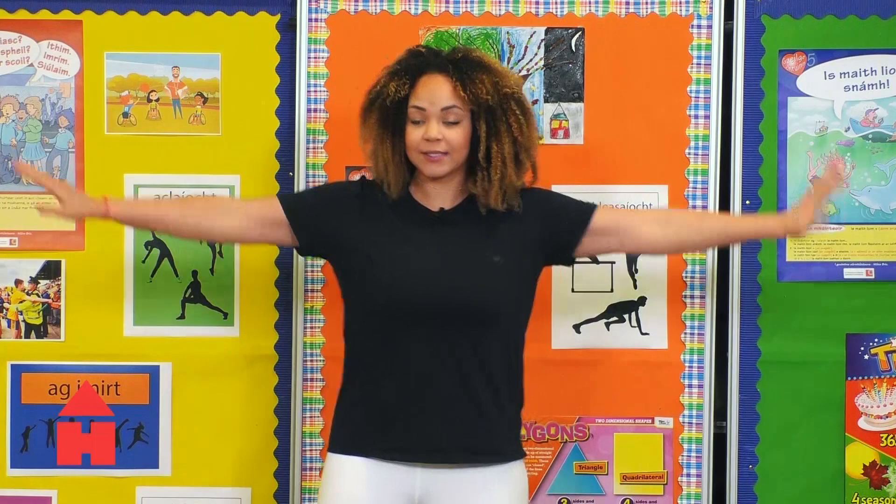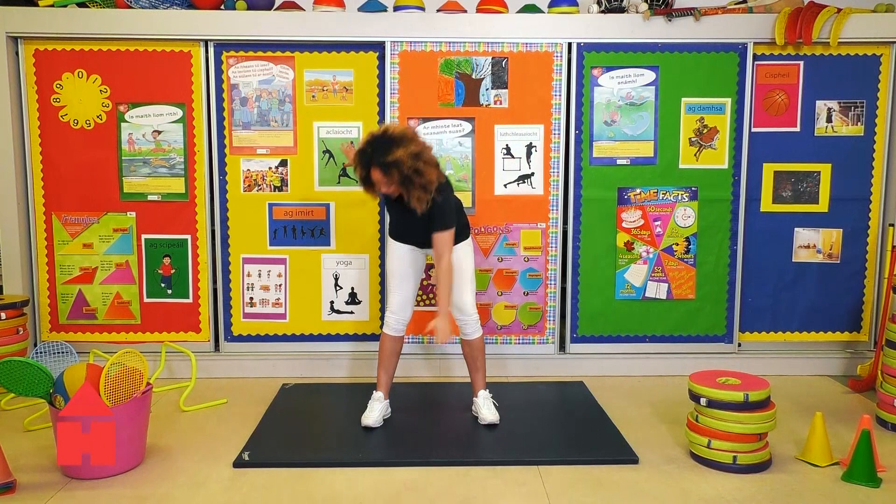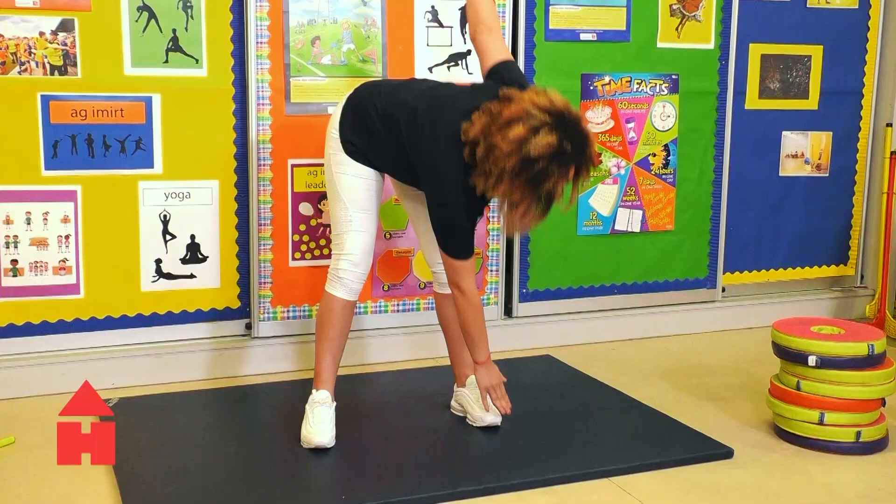Next one we're going to do is hands out and we're going to come down, touch the toe and down and touch the toe. So we're doing opposite hand to opposite foot basically. Are we ready? Let's go.